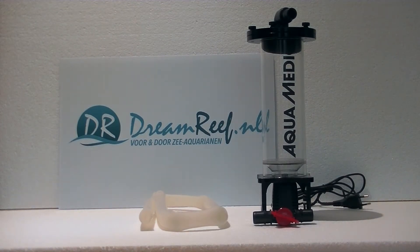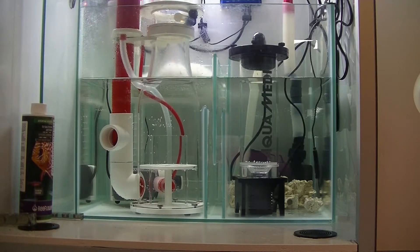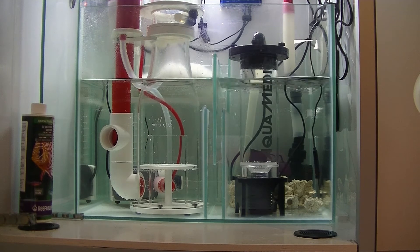I've also installed this particular model in my sump just to give you a show of what it looks like. This is a quite large media reactor but because they installed the pump underneath the reactor it still fits in this fairly small sump, and as you can see it works just fine.